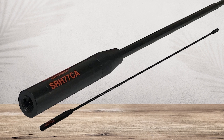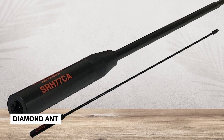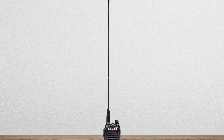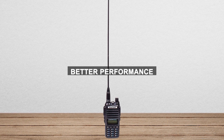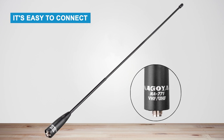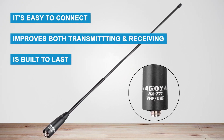Be careful when buying. Like Diamond antennas, Nagoya antennas are often copied. To avoid fake ones, buy from trusted sellers. In short, the Nagoya NA771 is an excellent antenna at a low price. It gives much better performance than the basic antennas that come with radios. It's easy to connect, improves both transmitting and receiving, and is built to last. There are also different versions to match different radio types.